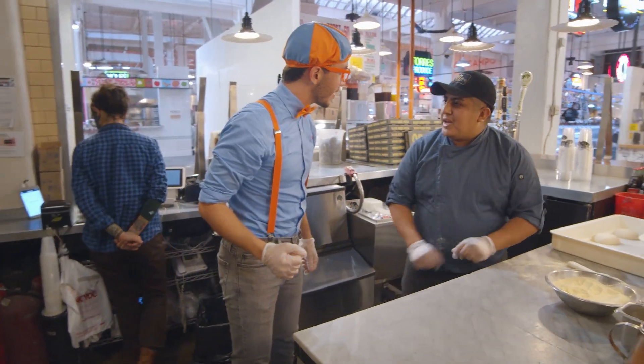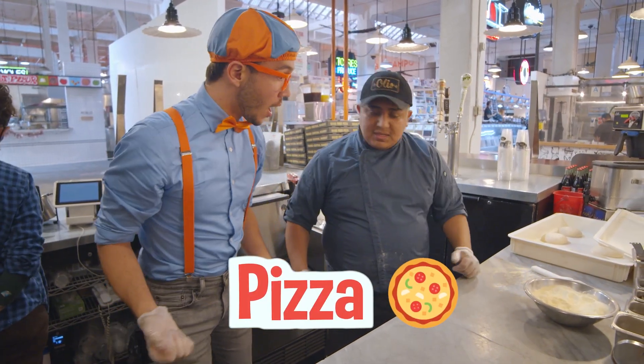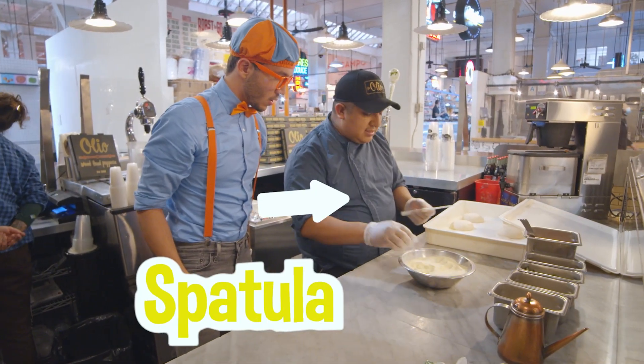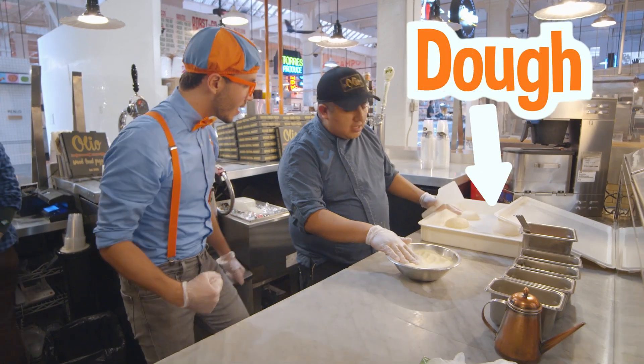Hey! What's your name? My name is Michael. Hi, Michael! Can you teach us how to make some pizza today? Yes, no problem. I'm going to teach you how to make pizza. Okay, for this you need to take the spatula, flour, and this is the dough.